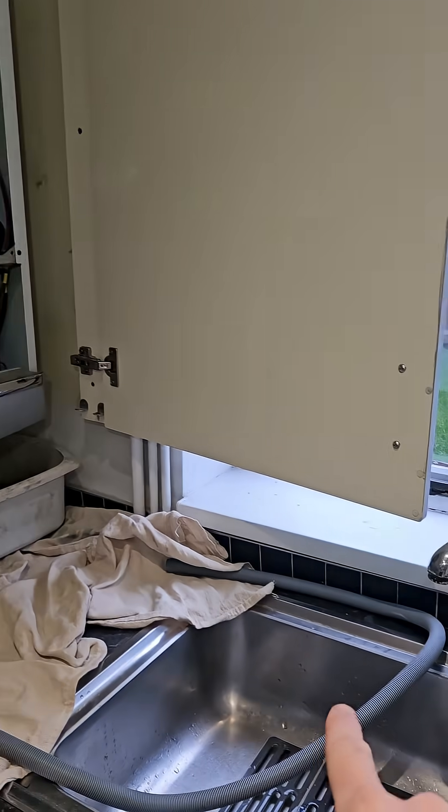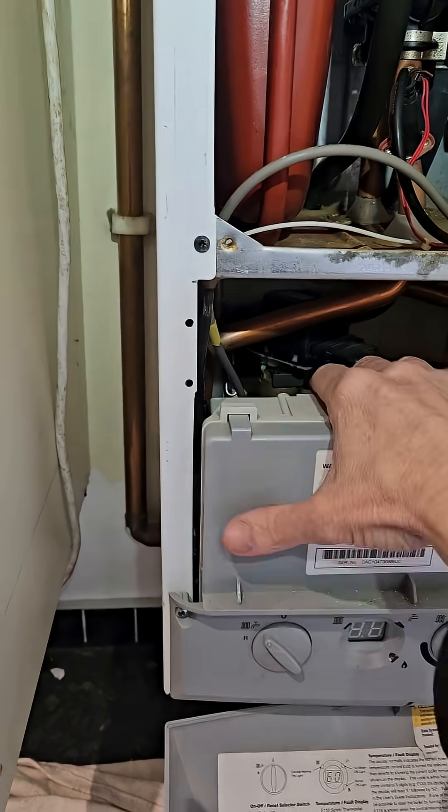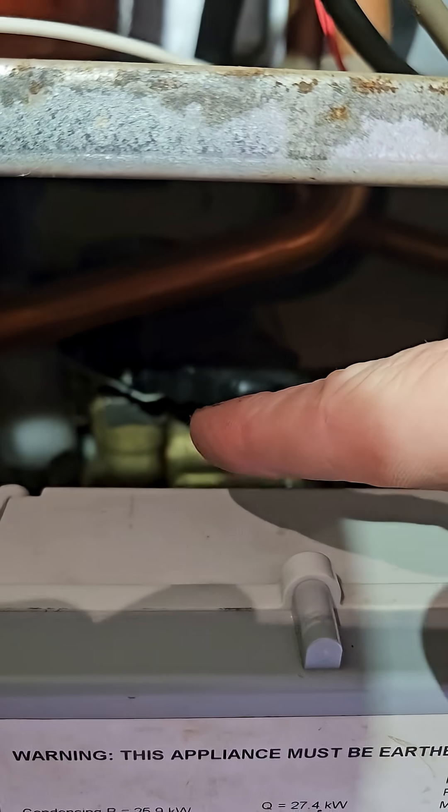I've got a Duotech diverter valve leaking and obviously water's gone onto the head, onto the motor and trip in. So I'm going to replace them both.